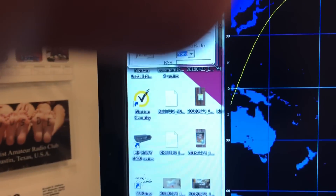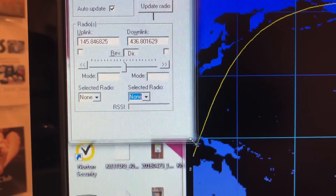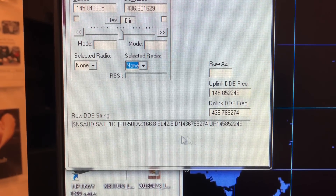So we're about in the middle here. And if you expand this window here — 436.788. See, we're a little high.